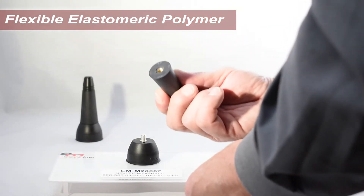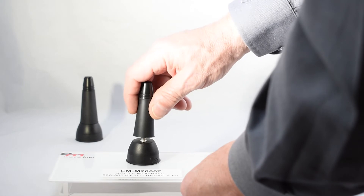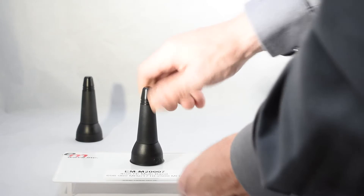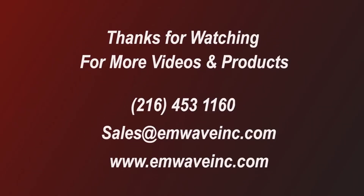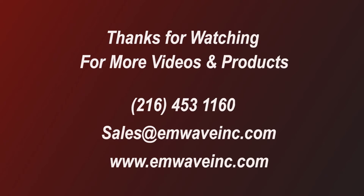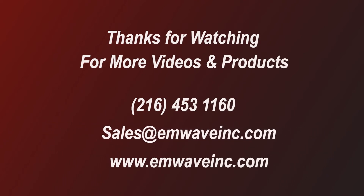For the final assembly, simply hand-tighten the antenna body to the base. That's it — you're ready to go. Please contact EM-Wave Sales should you have any questions or comments. We thank you for both considering and acquiring EM-Wave products.